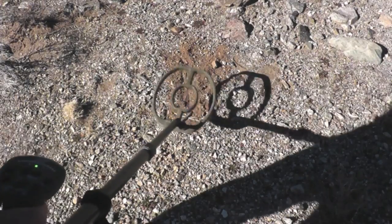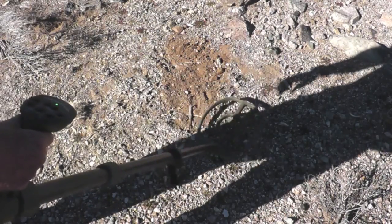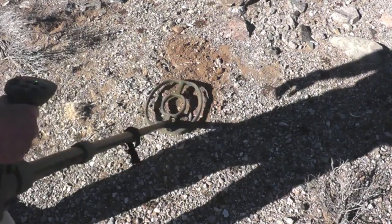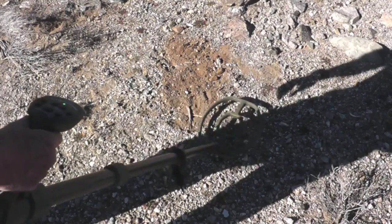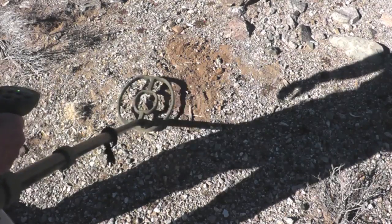We'll raise it up a little bit. I dug it out and set it down 4 inches below the surface — now you can hear it. So the Gold Bug had about 2 inches more sensitivity on the 92 gram chondrite.